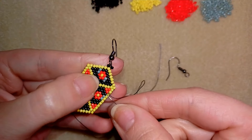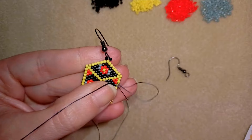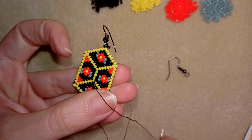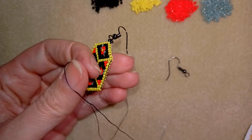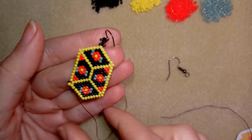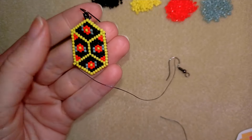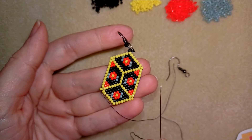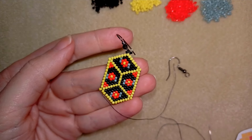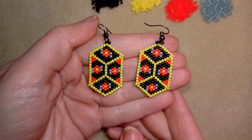After reinforcing, I want to go through some beads in both directions, zigzagging through my work. At some point when I do a lot of zigzagging, I will take my scissors and cut my thread. Then I'll put my needle on this tail thread and do the same thing — zigzagging and cutting — and my earring will be ready.